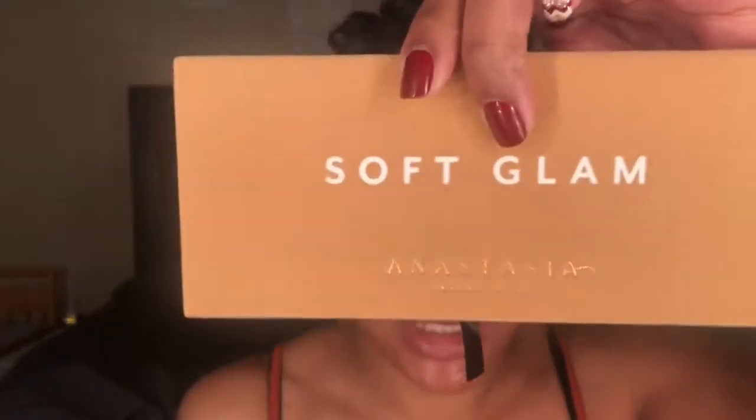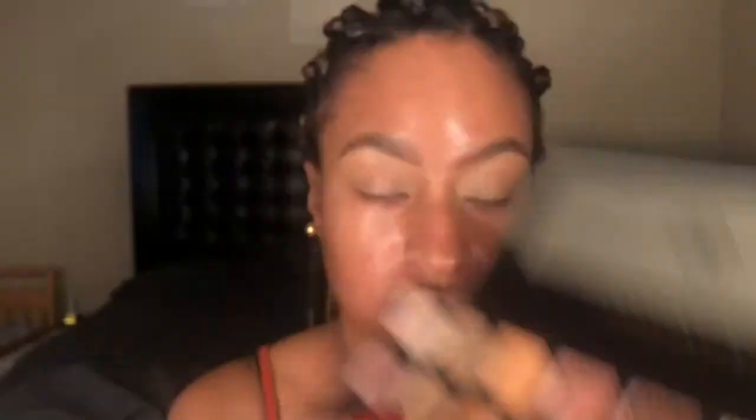Let's go ahead and get started with this look. I'm going to be using the Anastasia Beverly Hills Soft Glam palette. The shades I go in with are Rustic for the crease, Orange Soda for the lid, and Fairy Tale for the inner corner brightness. I take the first shade and go in with Rustic in the crease - I am going to completely saturate my crease with this color.